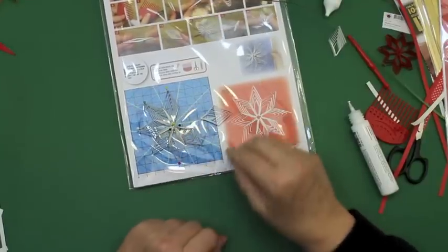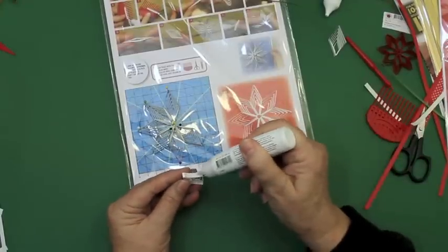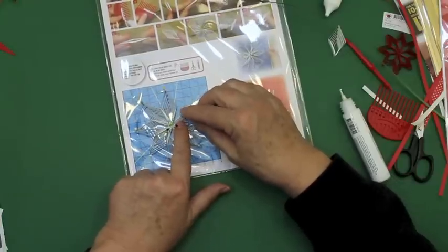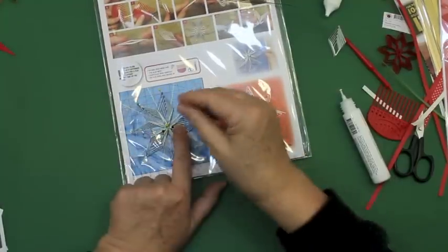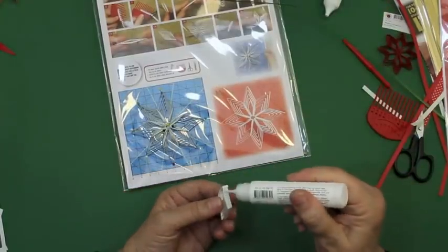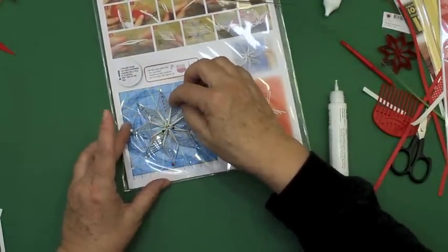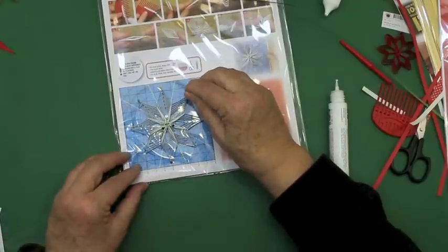Man kan godt forestille sig at lave store stjerner, men de bliver faktisk lidt skæve og ikke pæne nok, fordi den er ret elastisk. Men man kan sagtens lave mindre stjerner og andre størrelser. I kan skifte farver og alt muligt. Sørg for at knækkene kommer til at passe sammen — det lykkes meget godt. Jeg er ganske tilfreds med denne stjerne.